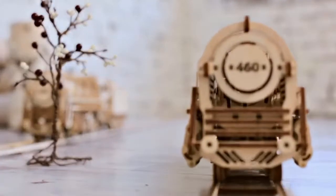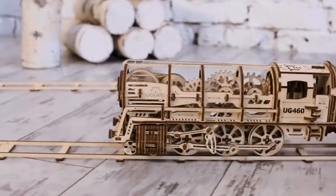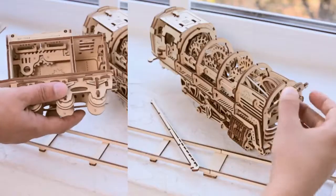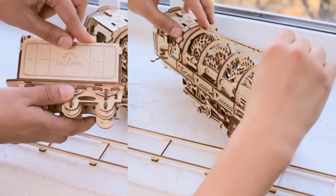This complicated and beautiful mechanism is made entirely of wooden materials. No glue is needed for putting the model together. Fully assembled, the locomotive retains moving parts and elements. The assembly of the steam locomotive includes several stages.